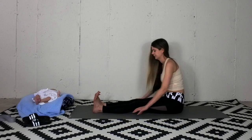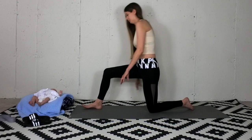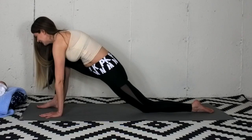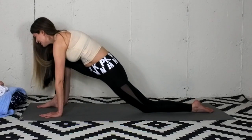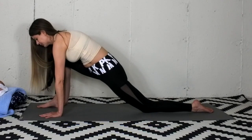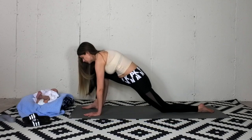Wiggle out the toes. Come to hands and knees. Step the right foot forward and place the hands down. Hinge the hips. Notice that the top of the left foot is firmly planted down into the mat. Draw your low belly in and up. Squeeze your shoulder blades together. If you need more space, grab a set of blocks — that will help straighten out your back.